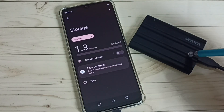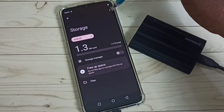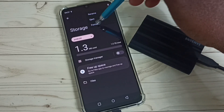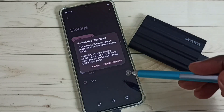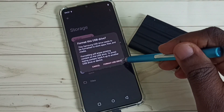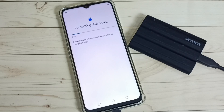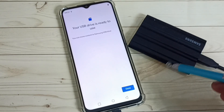I am going to format this SSD. From here, tap the three dots on the top right corner, then tap on Format, then tap on Format USB Drive. You can see it is now formatting the USB drive — 20 percent complete. Please wait. Done! This is how we can format SSD storage using a Realme mobile phone.